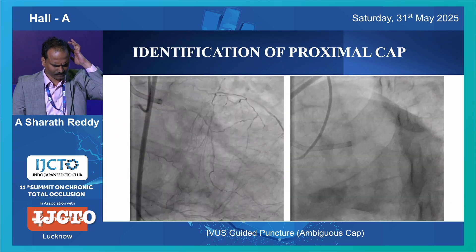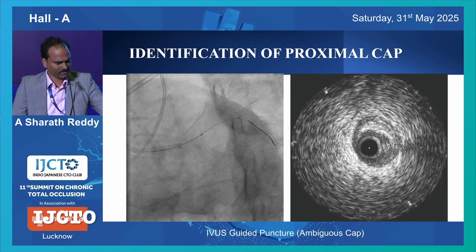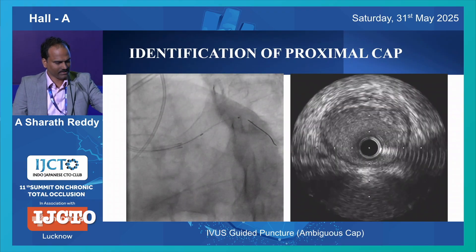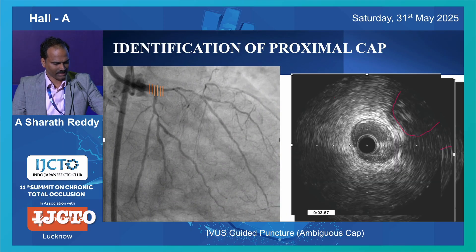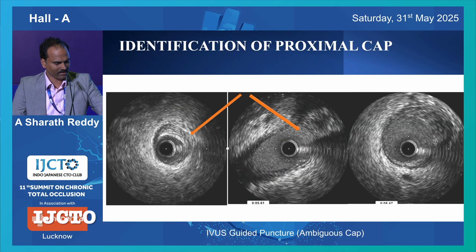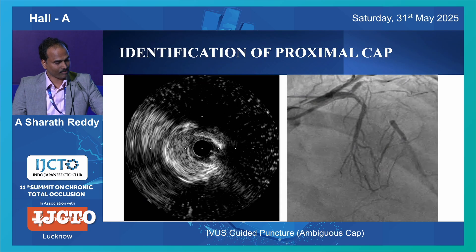Coming to the identification of proximal cap - in this case we can do IVUS from RAMUS, not LCX, again because of the angulation. Once you do IVUS, how to identify? You just look at the horizon. Something appears at 2 o'clock and then joins the main vessel confluence, and then there is the LMCA. You can see something up here, then that moves closer to your branch and then it joins - you can see the jump-in size of the vessel. The two important points are: one is disappearance of media, which locates the cap location, and second is the jump-in size of the vessel. These are the two important markers to locate your proximal cap.